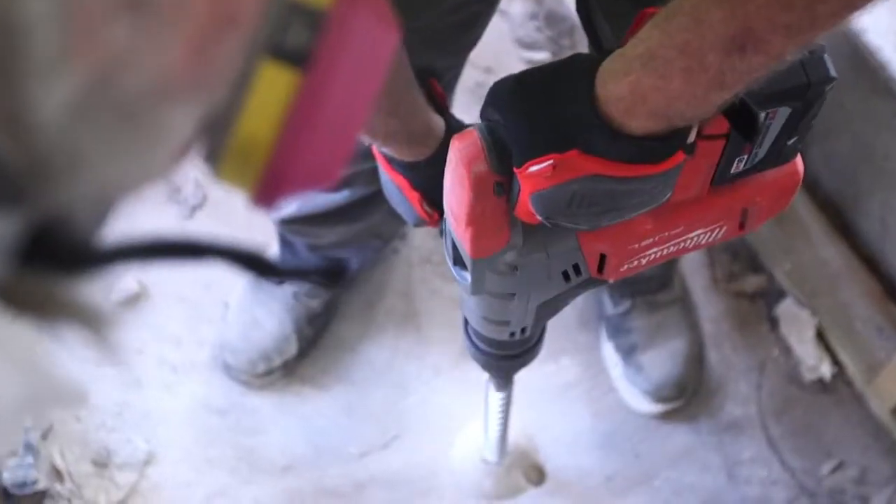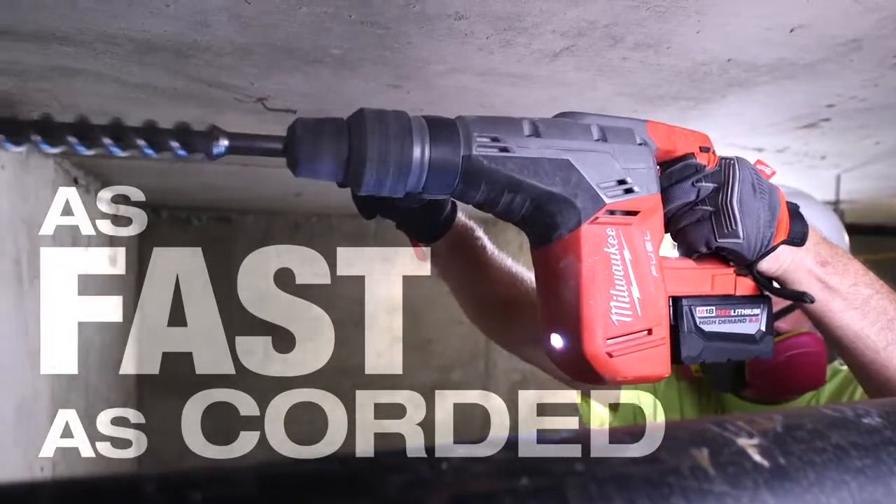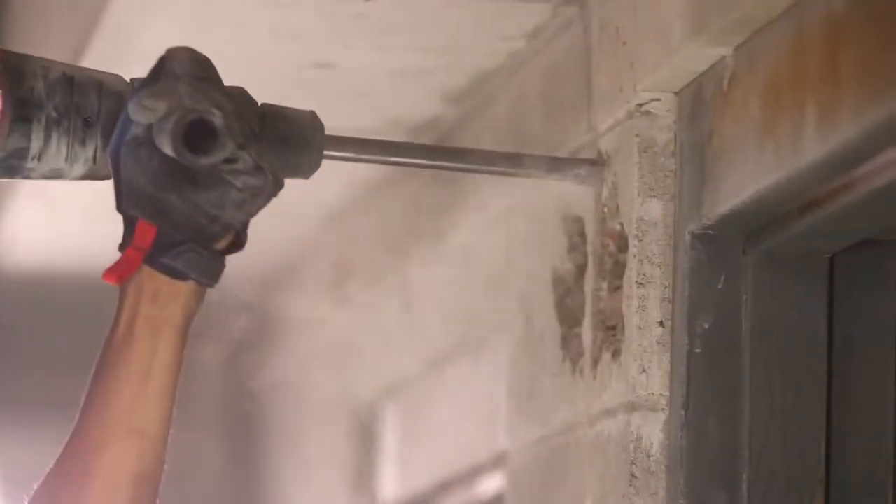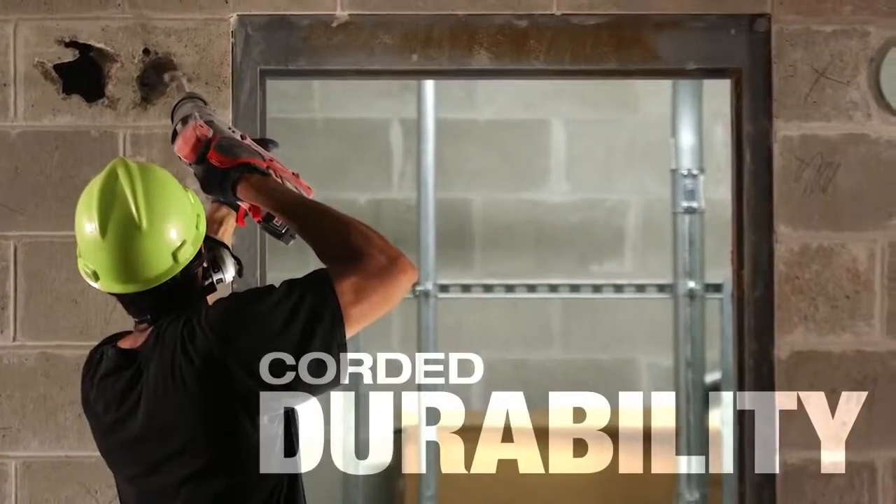I was blown away. It performed just like a corded one — just as fast. It felt lighter. I love the power. You make a big tool for big jobs. It will get the job done. It will break the brick. It will punch holes through it. It does everything that it says it's going to do.